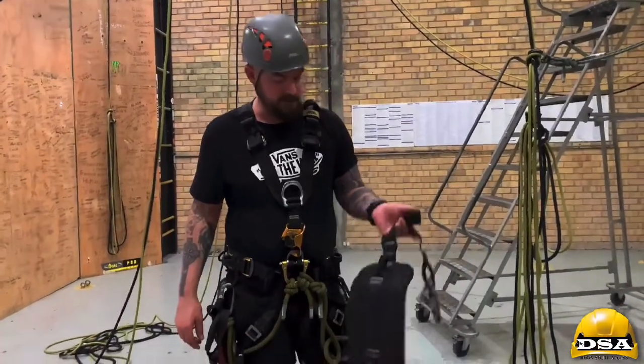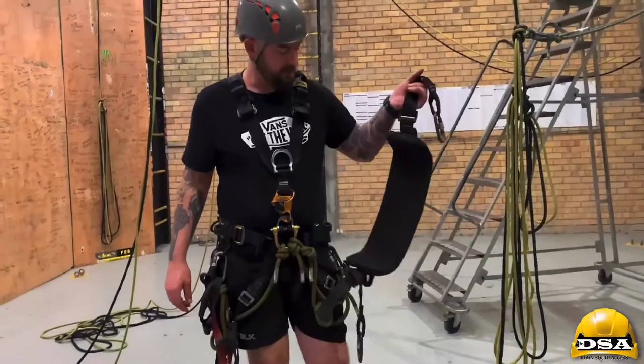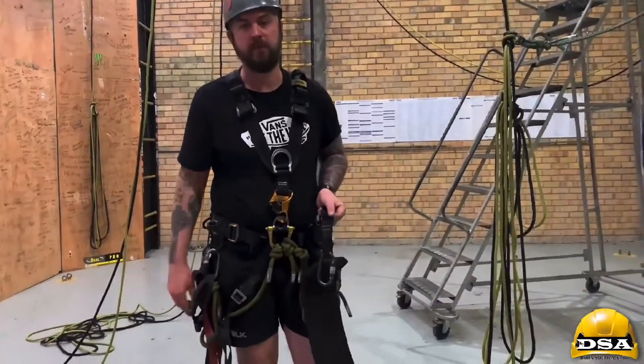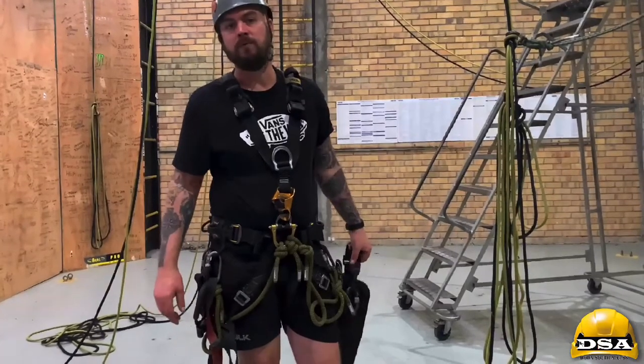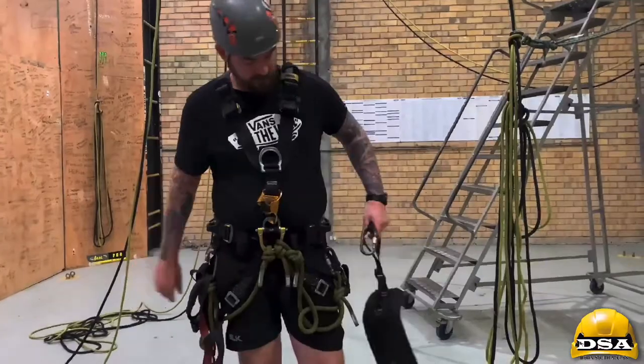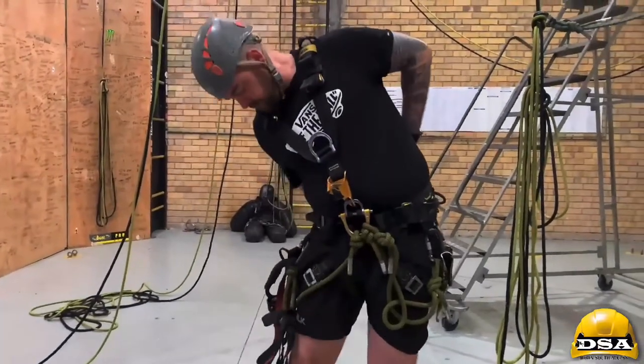We're going to use a work seat. You get different types and different brands, but at the end of the day it serves the same purpose — to make you comfortable while you're hanging on a rope for a long period of time. So, how to put a work seat on: bring it around your waist and bring it underneath your gear.